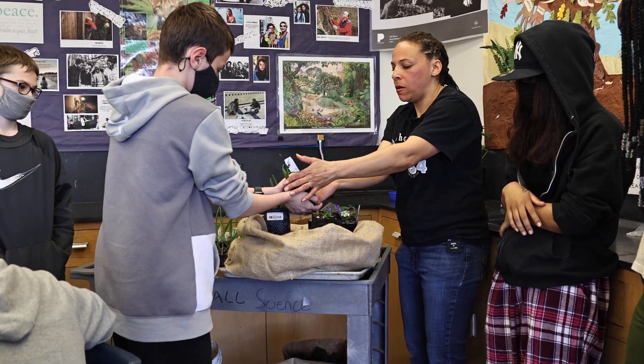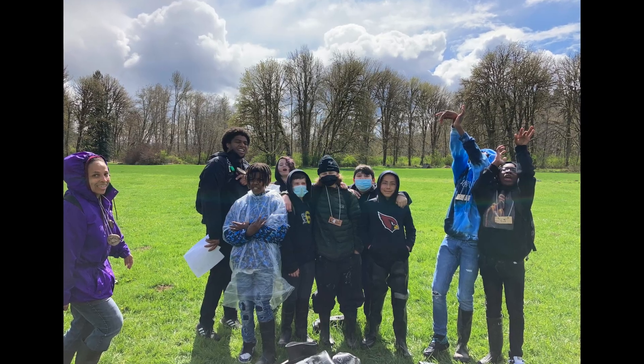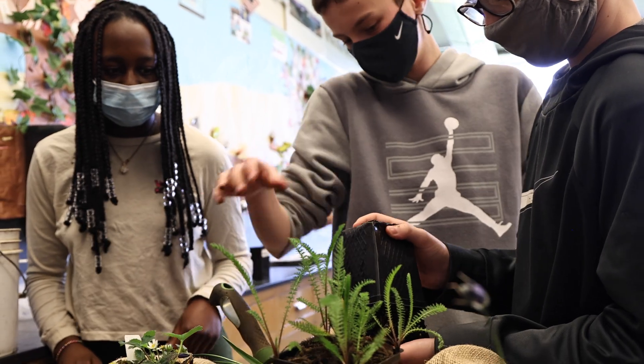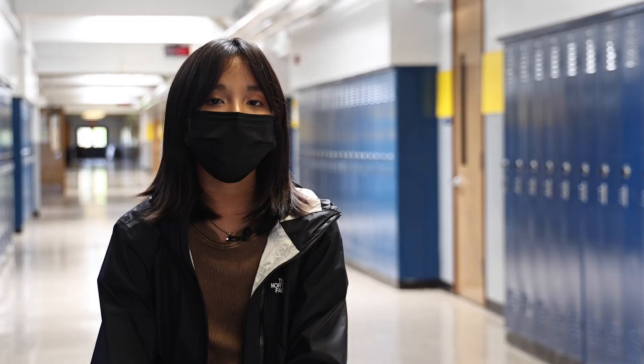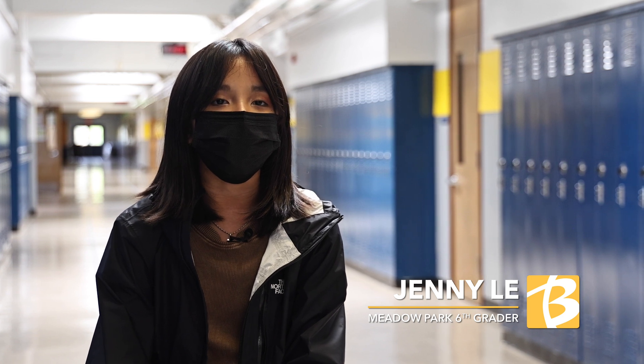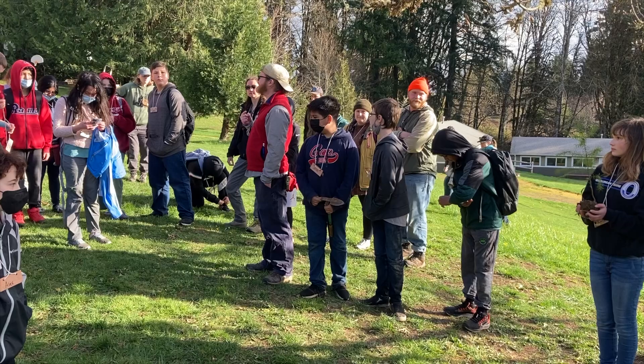Last week in science class we went to outdoor school, and it was great to be able to see faces and take that sweet breath of the forest. It's important to know what this land has been through, and the least we could do is take care of it. It's important to take care of nature to make sure that it is being treated well and to show its beauty in total.